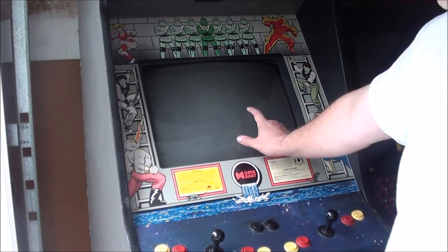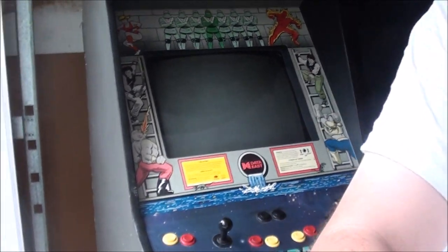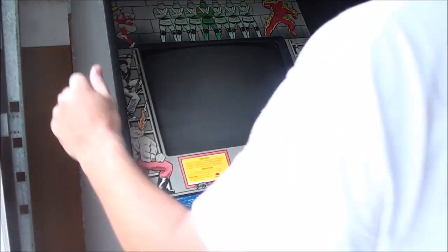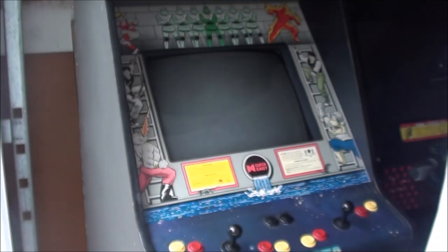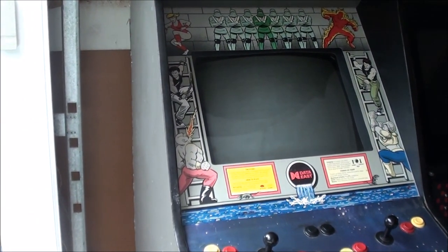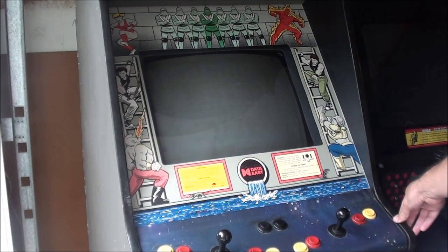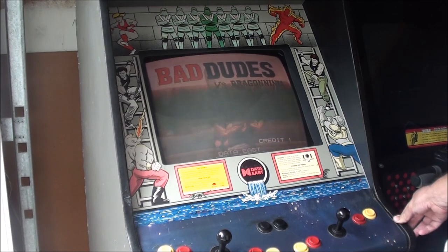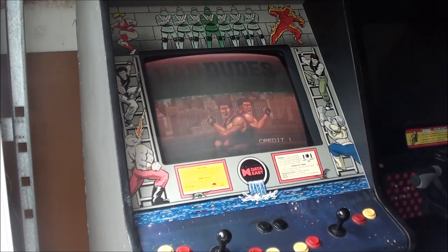I'll put the K7000 back in the Bad Dudes now. Let's see here. Here we are. I'm going to check it out. That's a decent view of it. The picture comes up - it's pretty good.